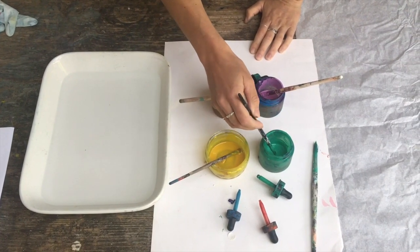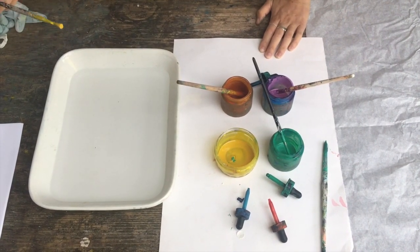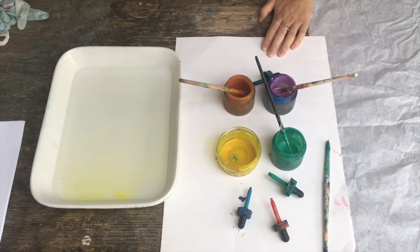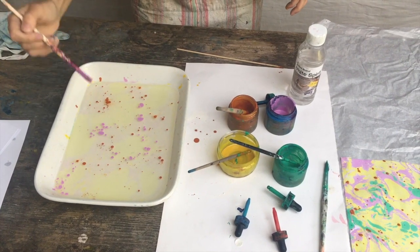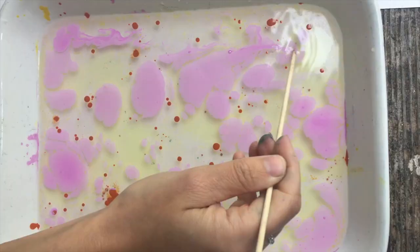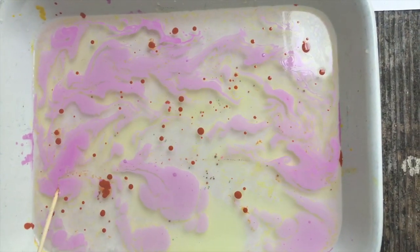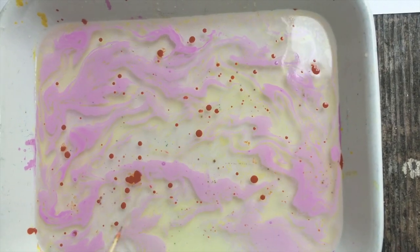I've got my pipettes ready, but you can just drop it in with a paintbrush. The idea is you want to drop the paint onto the very surface of the water. You don't want it to fall beneath — this will allow you to play around with it. And then I'm just going to use a barbecue stick to start disrupting the water surface.